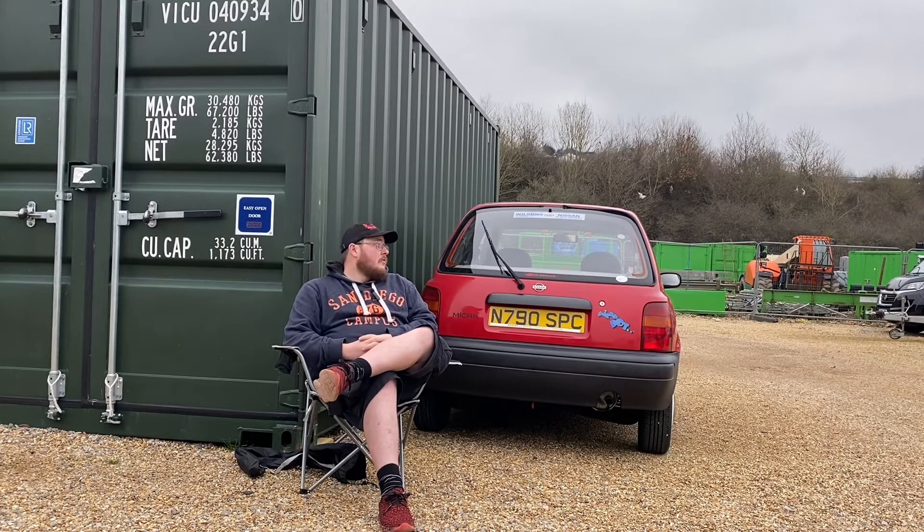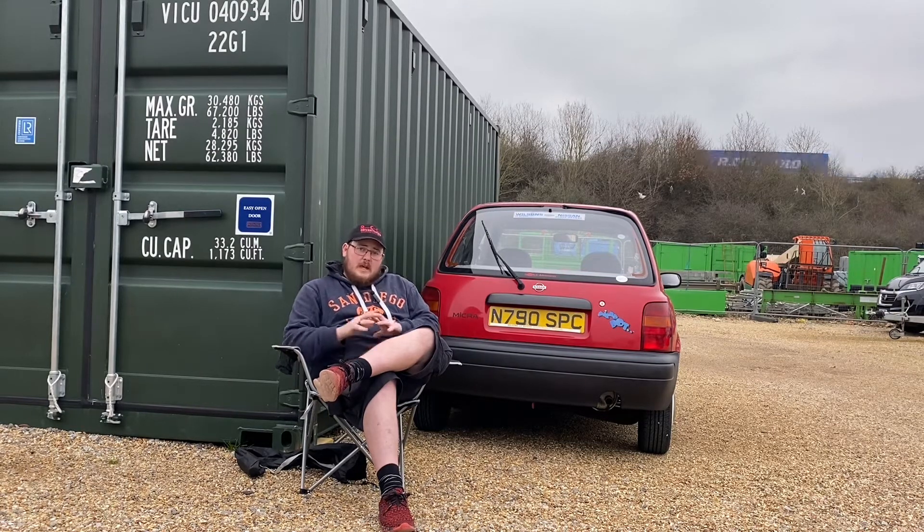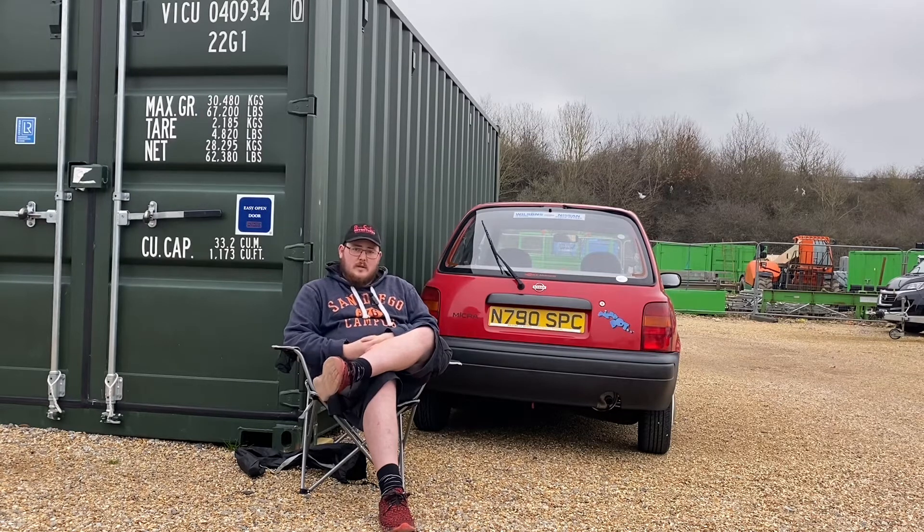Anyway, the reason why I'm sat in front of Mini is because that micro I told you about in the last video and the little short before — the potential K10 that had gone, which it had — but then this became available. Originally it was going to somebody else, but it has now come available and I have taken up that opportunity. So, welcome to my next micro.